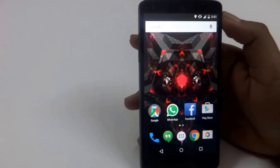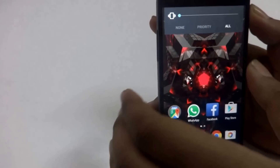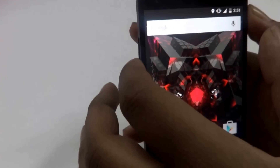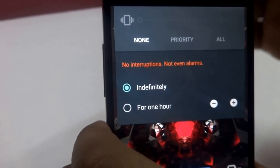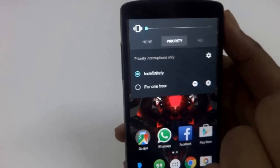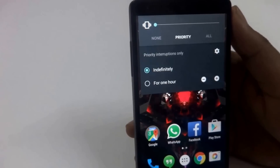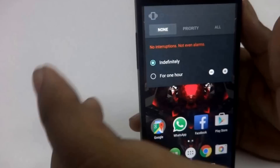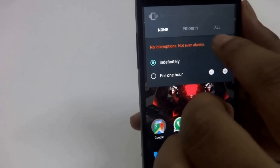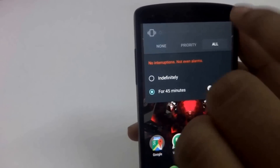Now coming to silent mode. Many people have asked me how to silence the device in Lollipop. When you use the volume rockers, you get options for ring or vibration, but there is no explicitly stated silent option. What you need to do is set it as priority or as none. When you set it as none, all the calls or messages you receive are actually silent — they do not ring or vibrate. Or you can go for priority, which means only contacts you have selected as favorites will vibrate or ring, and all other interruptions will be silent. Simply select none from here — you can set it indefinitely or set a timer for one or two hours.